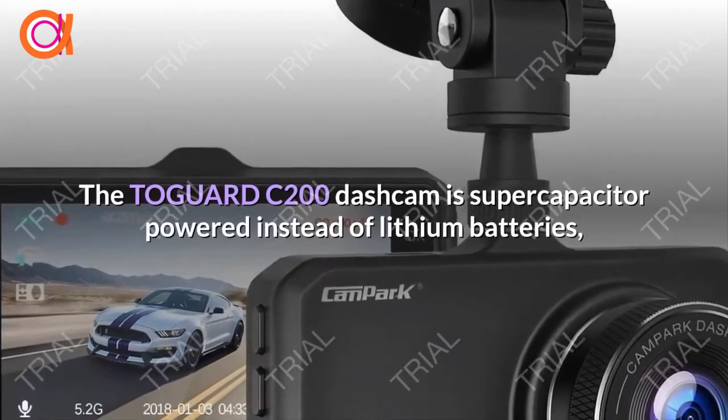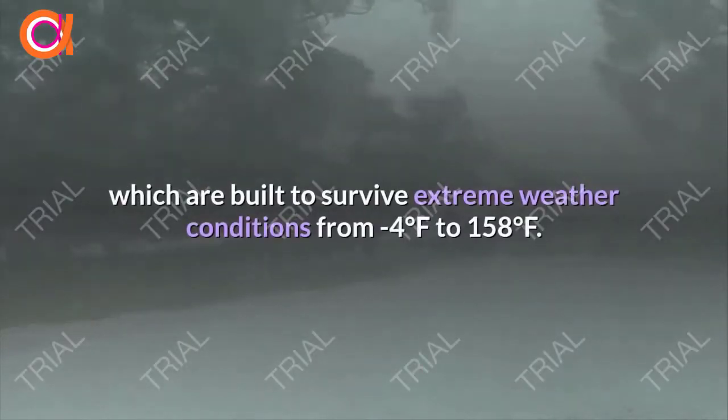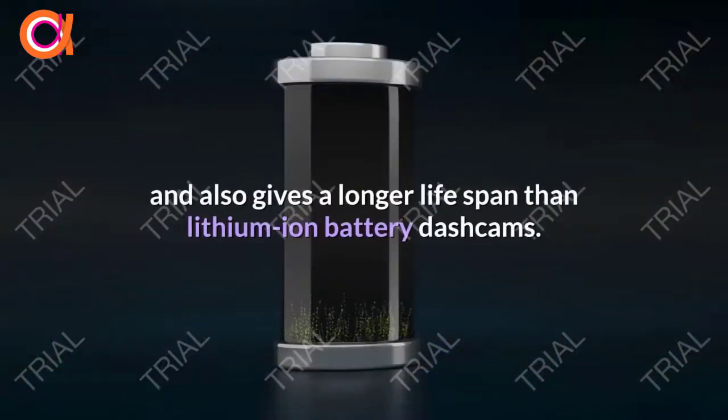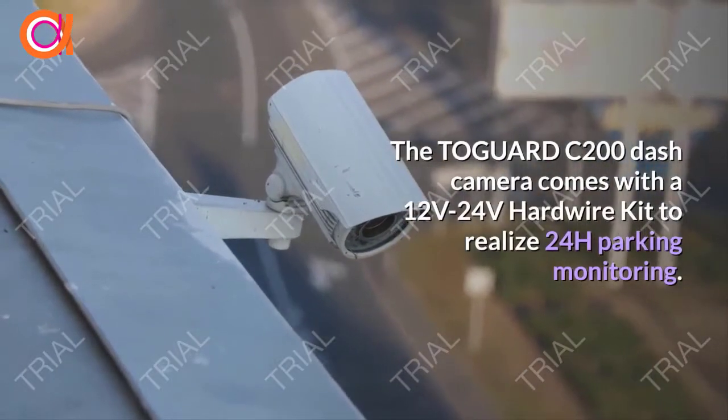The Togard C200 Dash Cam is super-capacitor-powered instead of lithium batteries, which are built to survive extreme weather conditions from minus 4 degrees Fahrenheit to 158 degrees Fahrenheit. It's higher security than others and also gives a longer life span than lithium-ion battery dash cams.